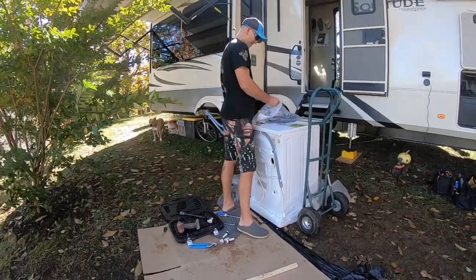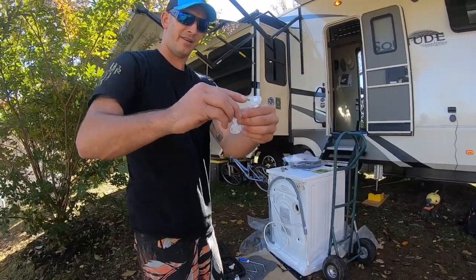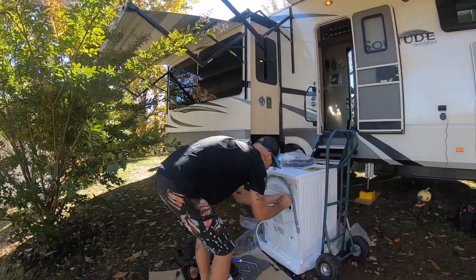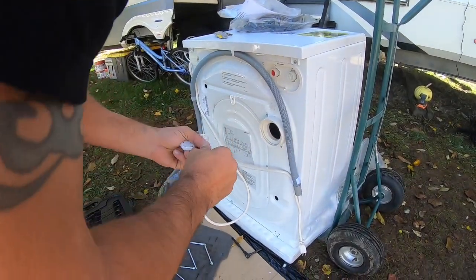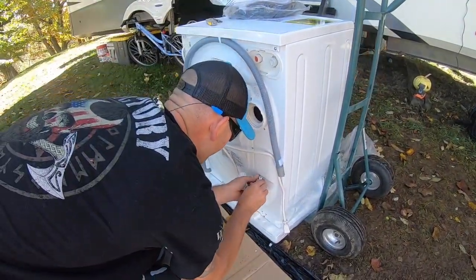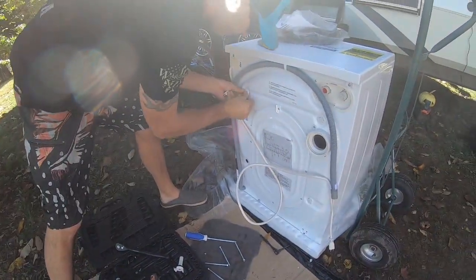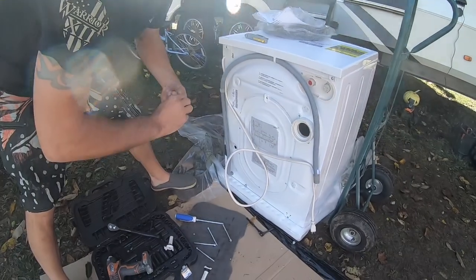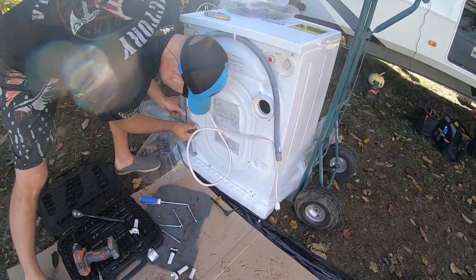Now that we've successfully removed the plastic sleeve, look in the packaging and you'll find these four tabs. Those are to cover your bolt holes. They break apart and you just stick them in — they have little clips. Very simple. Now that we've wrapped up this part of the process, let's go ahead and go inside and see what we have to start with.